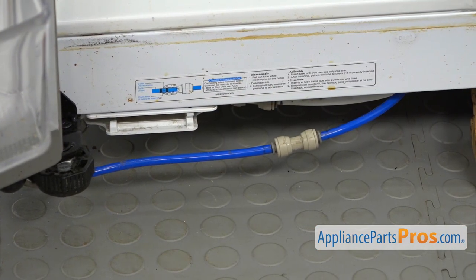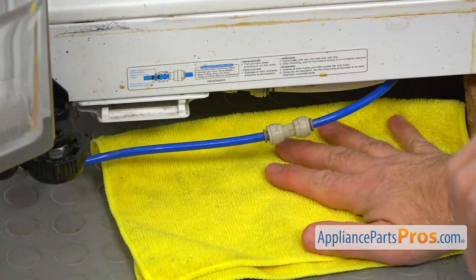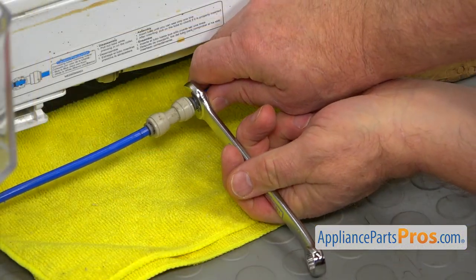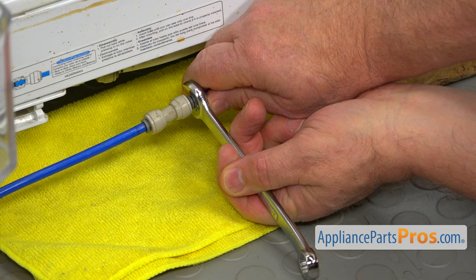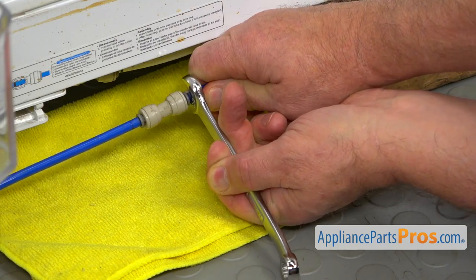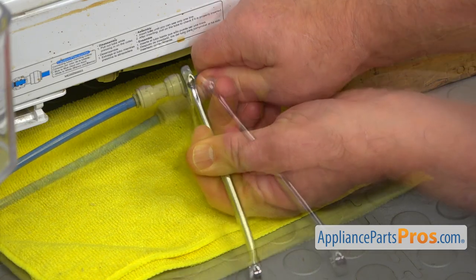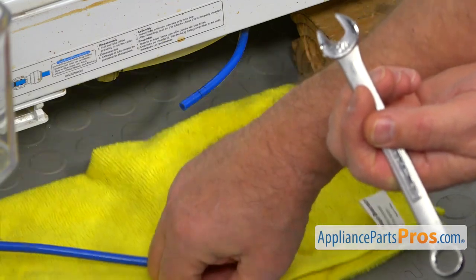I'm going to open this holder and pull out the line. Next, I'm going to place this towel underneath so we don't get any water on the floor. I'm going to use this half-inch open-end wrench to press on the locking collar so we can remove the water tube from the coupling. I'm going to push and pull the line at the same time, and we're going to have some water coming down for sure.